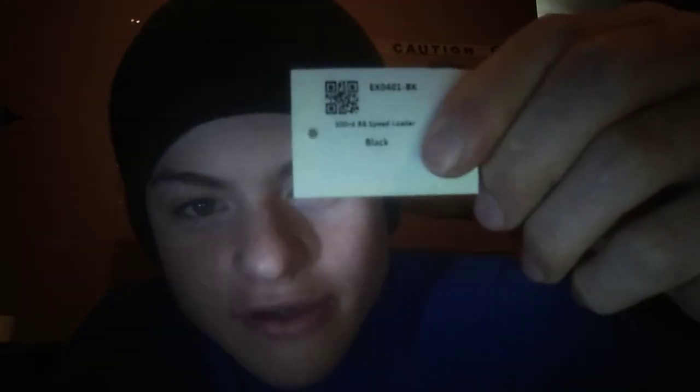It comes in this pretty decent bag — not just a really crappy bag, it's a nice one. It says right here '500 round speed loader.' It comes with this little adapter that you put on the tip.